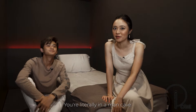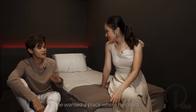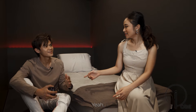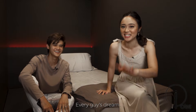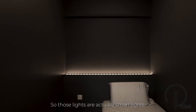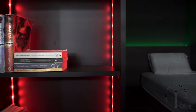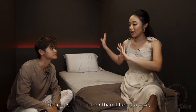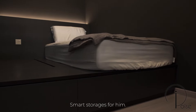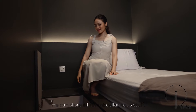You're literally in a man cave! This area is a space we built for our client's son — his requirement was a place where he could hide away and have his own personal space, like for gaming. We played around with lighting; those are actually smart lights you can control via a phone app in any colour you want. And other than being a cave, you're sitting on storage — smart storage everywhere, so he can store books and all his stuff.